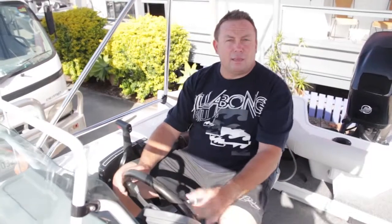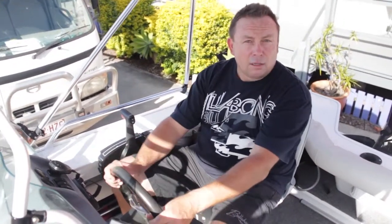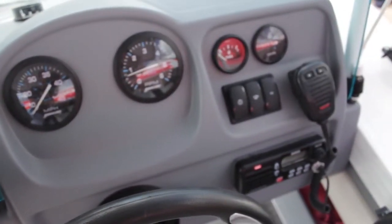So here we are sitting back in the helm position. The helm position is the driver's position - whether it's a forward steer, tiller steer, or even the rudder on a yacht, that's called the helm. Some key features here: knowing all about the helm is kind of critical. Everything in a nice, easy, accessible place where you can get hold of it.